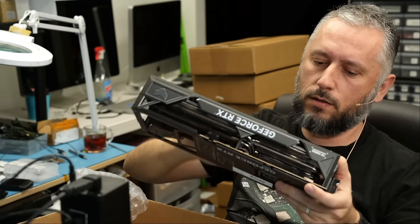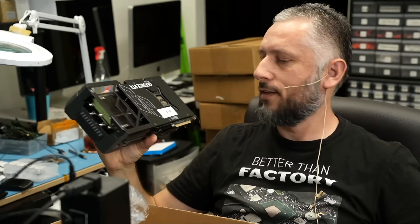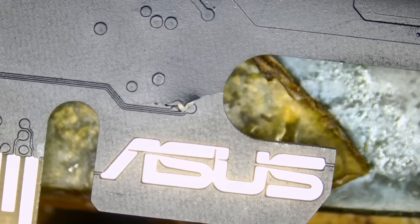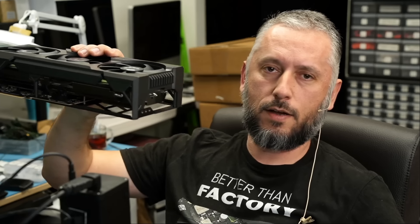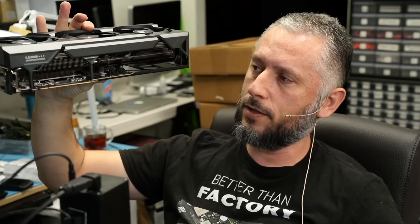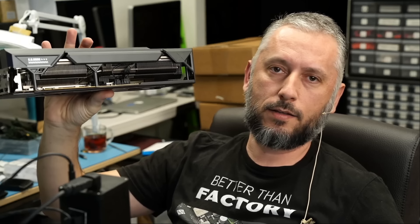This one is also an ASUS and the note reads 'damage.' The connector looks good — and we have a crack. This one is going to be deemed a no-fix. How are those boards breaking? We now have five video cards with cracked boards. The video card is heavy, and a lot of users install the video card on their motherboard without any support. What ends up happening is the video card sags and causes the board to break.